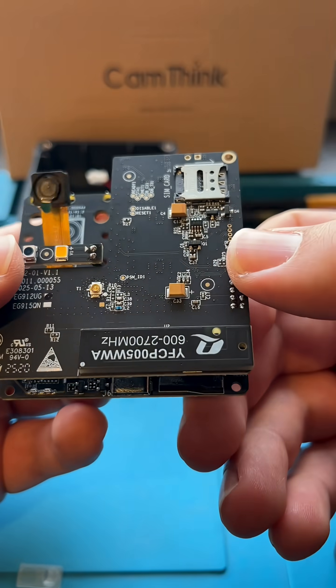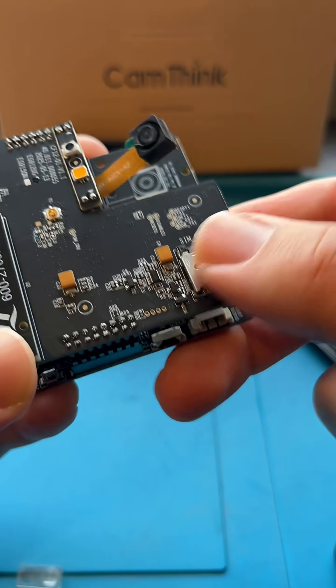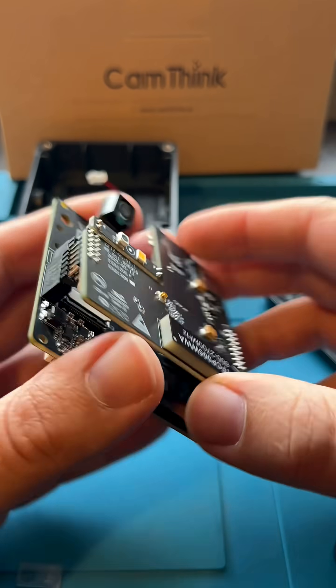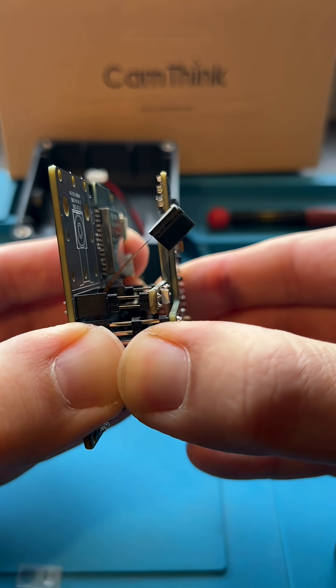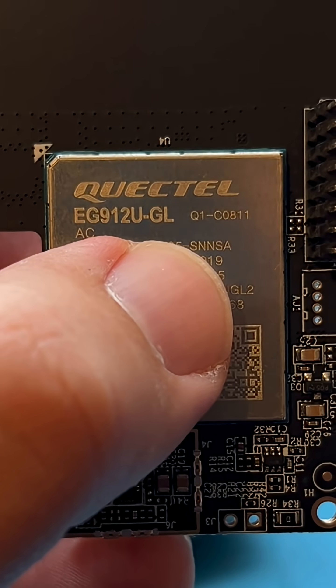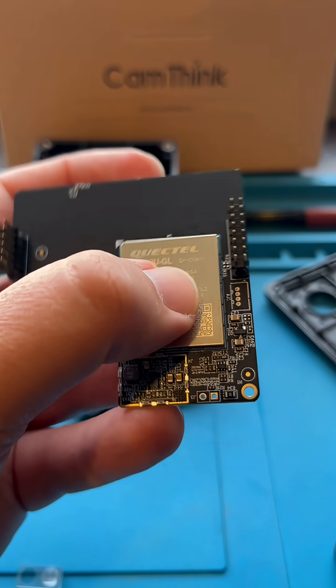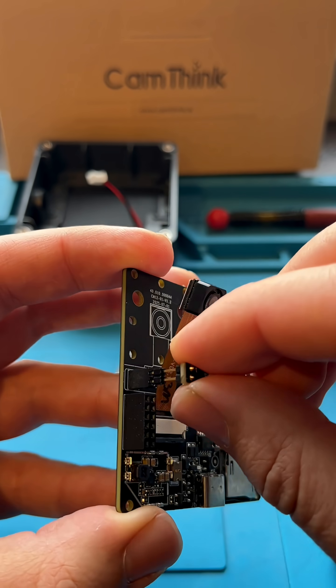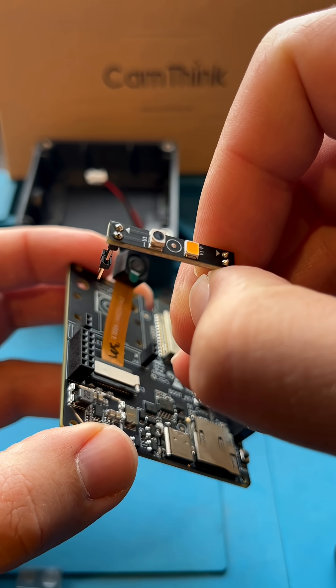Here you can see the attached LTE-CAT1 connectivity module. One of the versions used is based on the Quectel EG912 U-GL chip. Just like the other components, the module is replaceable. The design lets you easily disconnect and connect communication, camera, or lighting modules.